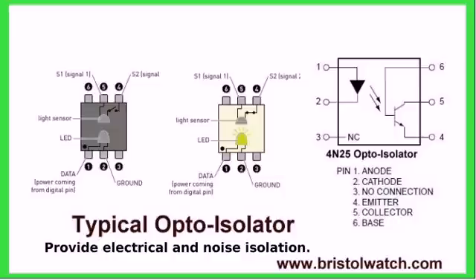A typical optocoupler is usually a 6-pin device that has generally an LED infrared emitter and some type of light sensor. If we turn on the LED, it turns on the light sensor. The light sensor can be a transistor or any number of things. The big advantage of optocouplers is electrical and noise isolation. The isolation potential can go up into thousands of volts — some are rated at 7,000 or 10,000 volts electrical isolation.